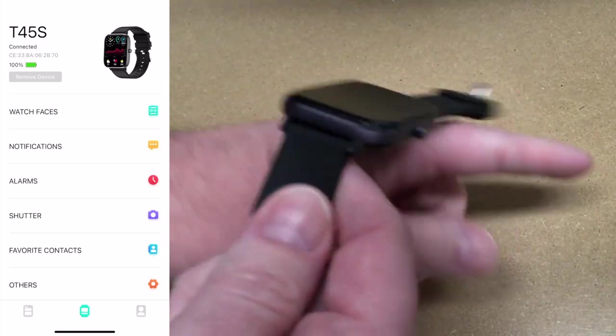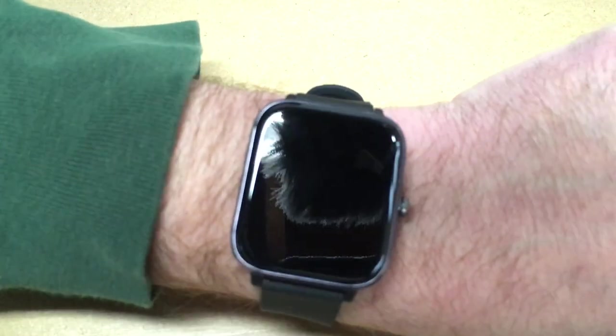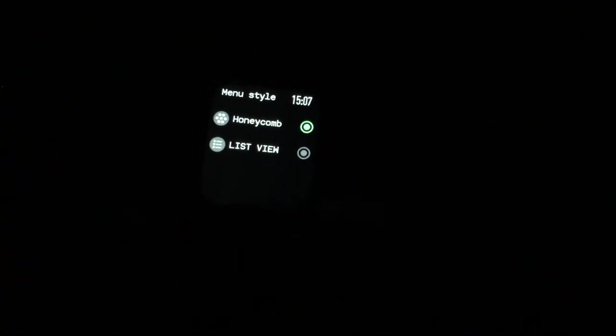I'm going to put the watch on now. To turn this on I'll press the side button — you can also shake your wrist. This is kind of the home screen — we have the time, the power level, and the steps. If I drag down from the top, we have the Bluetooth phone mode, the brightness setting with four different modes, and the weather showing 17 degrees. If I scroll up it has a forecast.